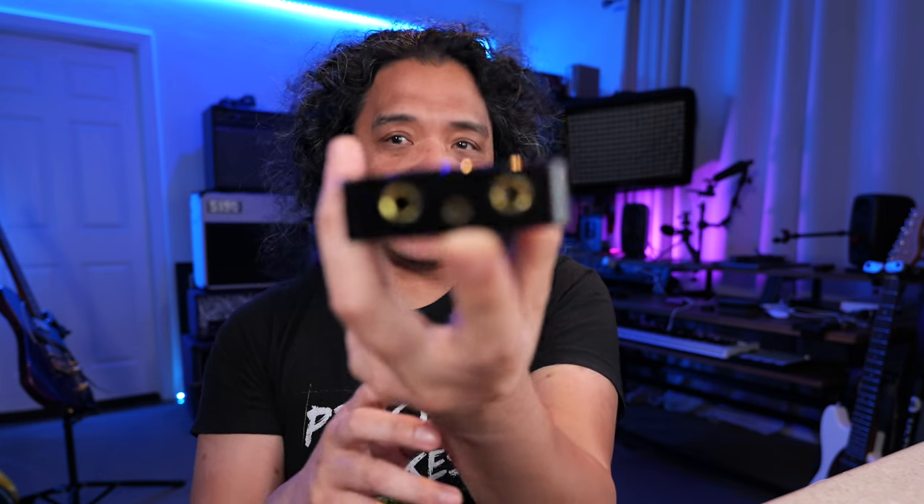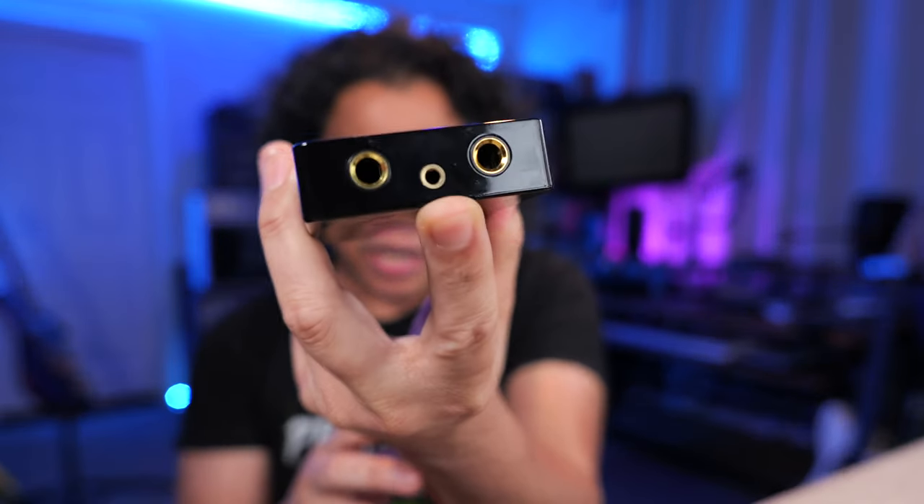Aside from the guitar input, the Prime P2 also has a mic input via TRRS into the headphone jack. This has been a game changer for my workflow because now I can bake in both voice over and guitar tones into my recorded clips or live streams.